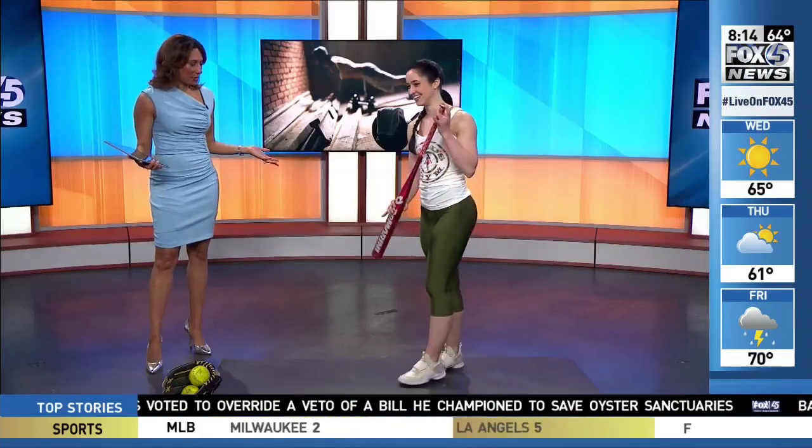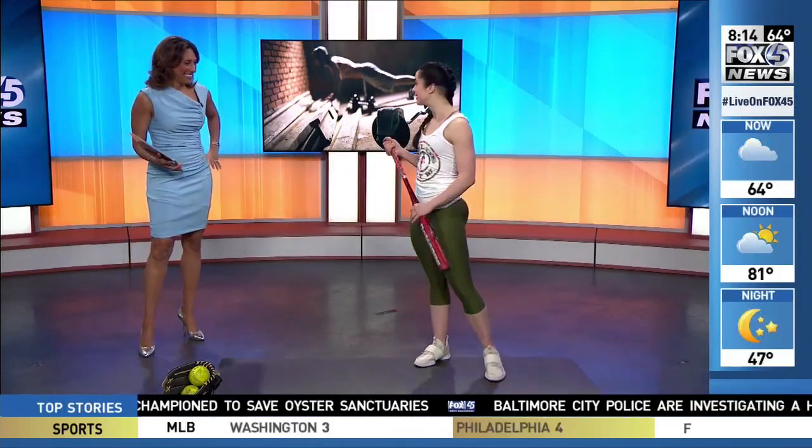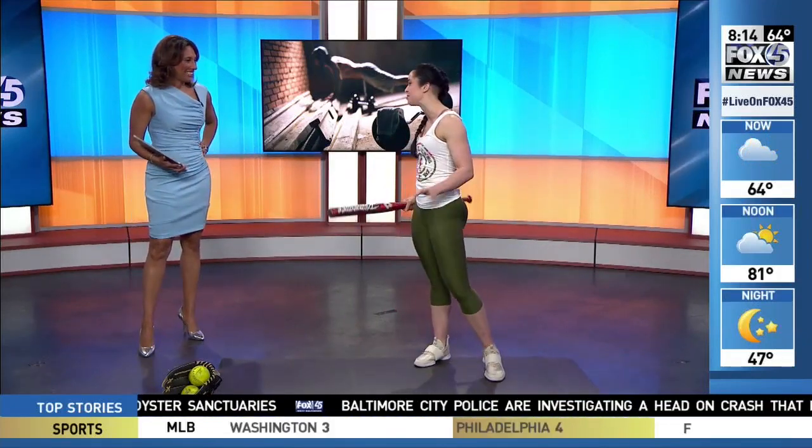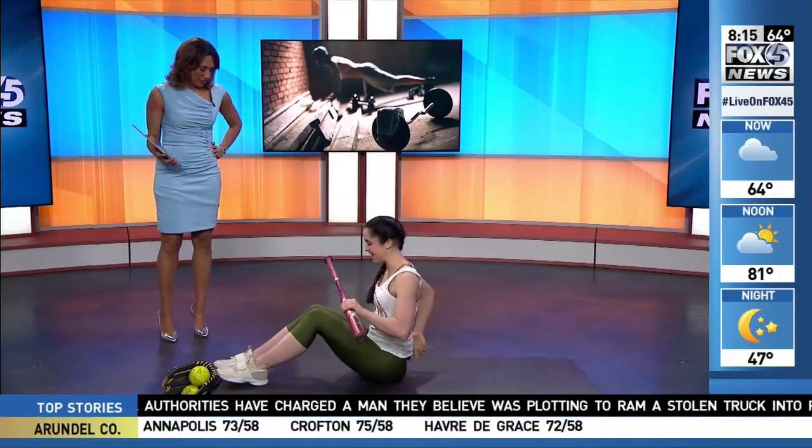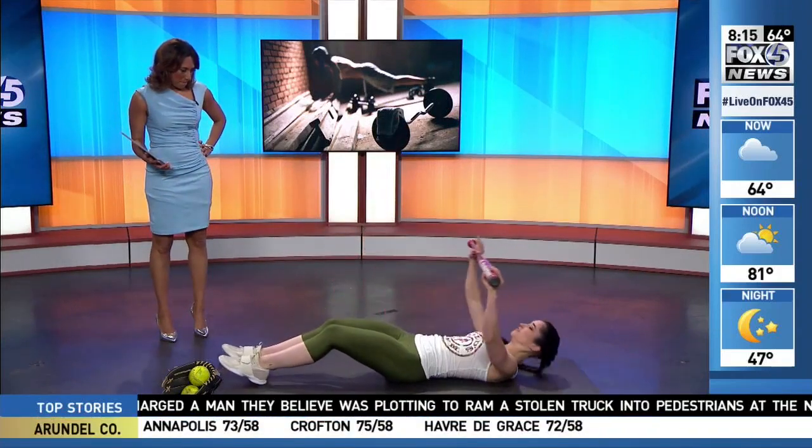You look like you're ready for some ball! I am ready — or at least I'm going to get ready with these workouts. I was watching everything from opening day and thought, let's do a baseball workout. I'm actually going to work out with my bat first, hitting my core. I'm going to get down on my mat here, and this is actually for my core.